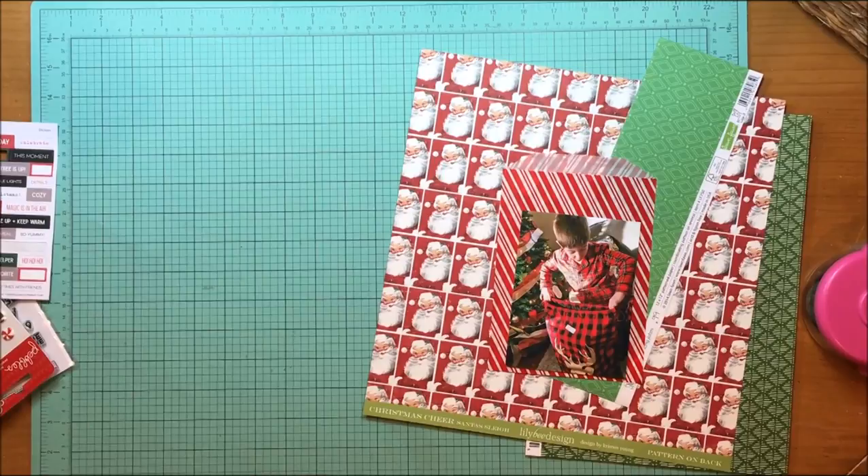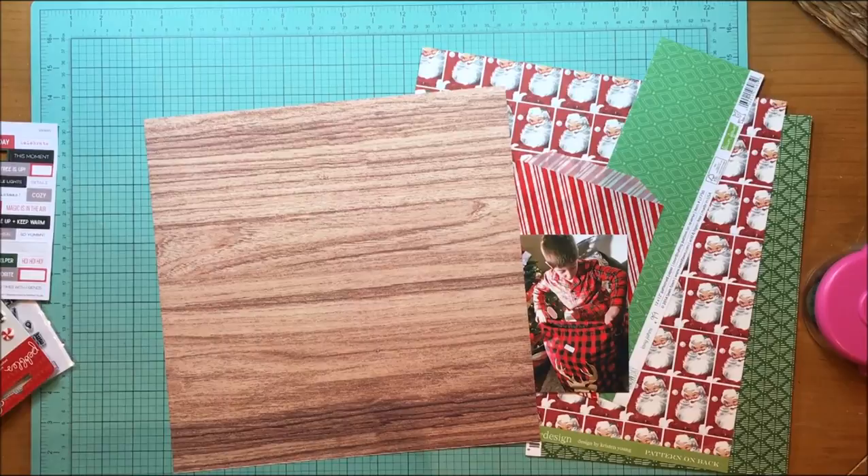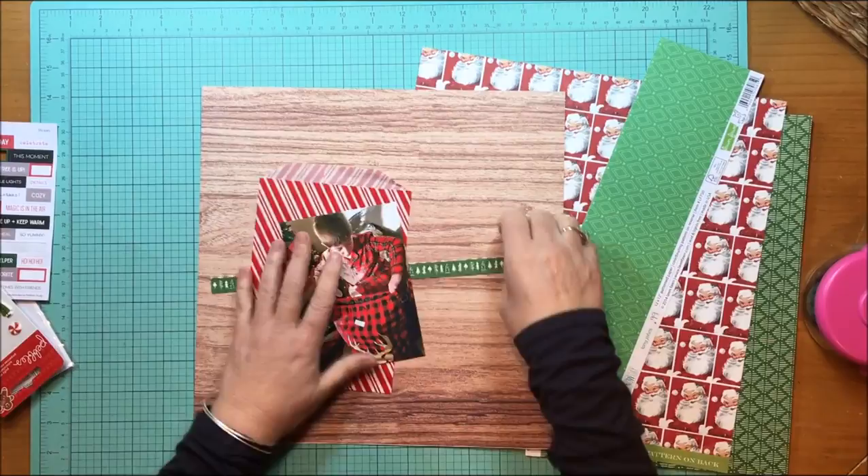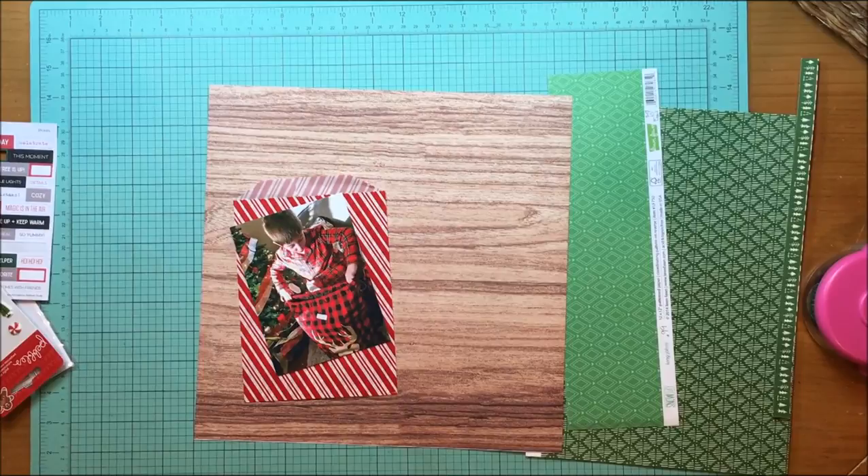Hey everybody, it's Kelly and I am scrapping another Christmas photo. I'm going to use this wood paper as my background — I just love wood textured paper. It's not really textured but kind of. This wood paper is from L Studio, from the Tis the Season collection, and the paper is called Evergreen. That was from their 2016 collection, so about two years ago now.